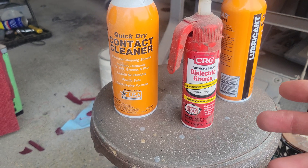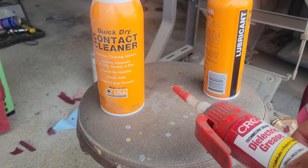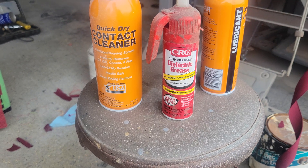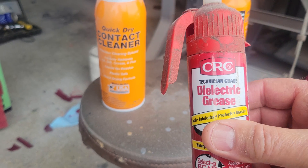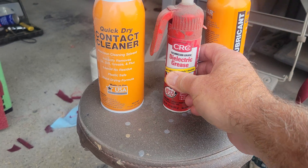They think, 'Hey, I've got a bad connection,' so they grab the dielectric grease and they coat it all over something and they just shove the connector back together and they wonder why it doesn't work. They figure the dielectric grease is like a fix-all. It's not, and this is what I didn't really clarify in the last video.